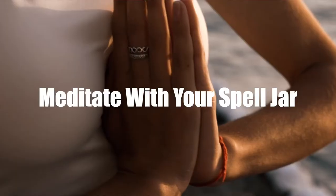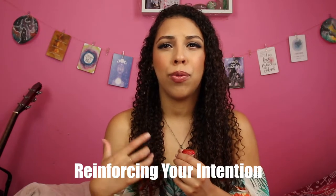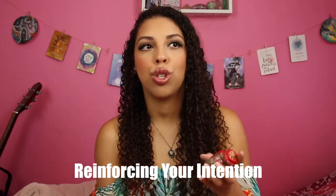One of the things I like to do is meditate with it, and it doesn't have to be for a very long time. All that requires is you sit with the jar — you can hold it in your hands, hold it to your heart, whatever feels good to you — and you reflect, thinking about the things this jar spell is going to bring you. You're reinforcing the intention that you initially put into the spell jar, which keeps the energy flowing and keeps it charged. I think this is something everyone should be doing, as it keeps putting that intention out into the universe.